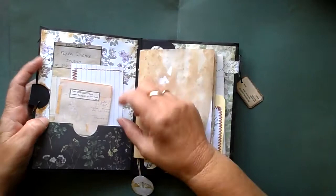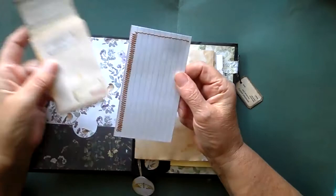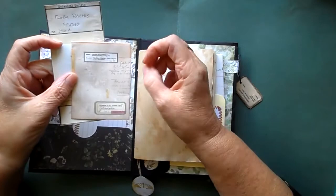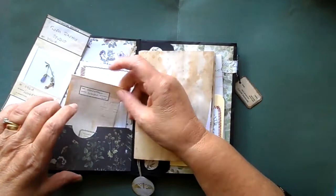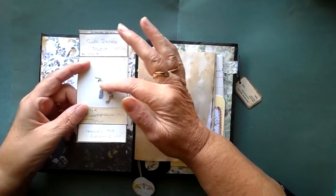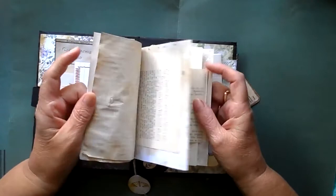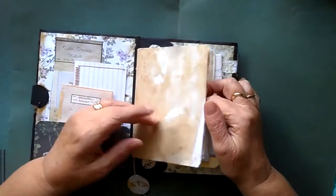Turning over we've got a bottom pocket — gosh that was hard to say — with an index card, a little seed envelope, and again one of the botanical specimen envelopes. That plant is actually out of my garden. Again, these are from Tracy's site, so thank you Tracy. And I've just put a piece of plastic over there that came from some packaging. Then we've got the signature, very similar to the other book — coffee stained paper, a bag, paper from a book, et cetera.